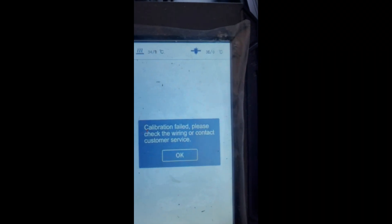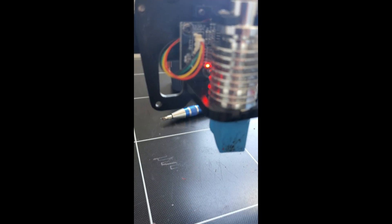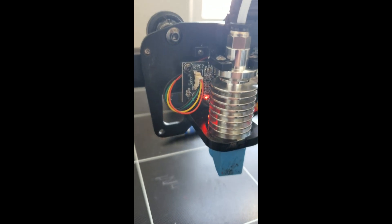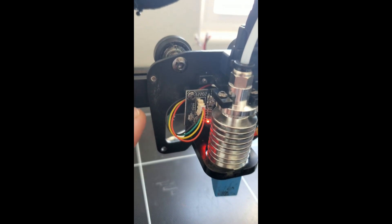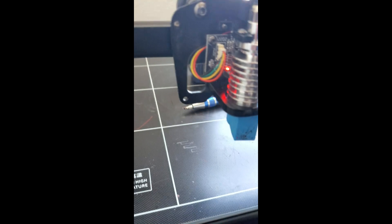So what's the problem? What is going on with the Levy Q system? Well, one of two things could be the issue. My issue, and a lot of the issues that other people are having, is this ribbon cable here. If you're getting this error message, there's something going on with the wire. You see that red LED? If it's not on, you have a problem. It's not the other cables — the problem is this ribbon cable here.